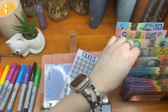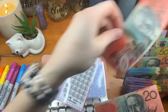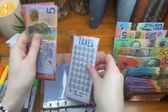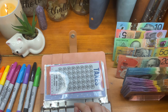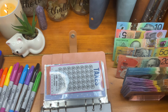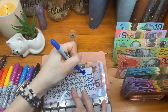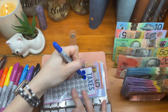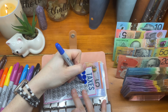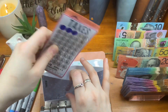So $45 is going into tax. That is $20, $40, $45. I need to colour it in. So $15, $30, and $45. That's $45 going into tax.